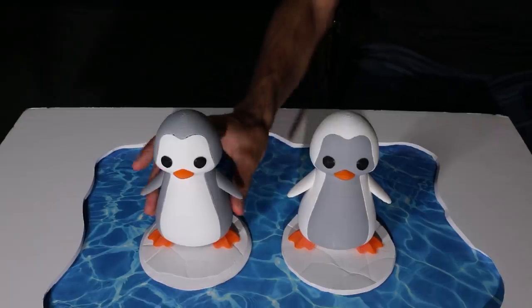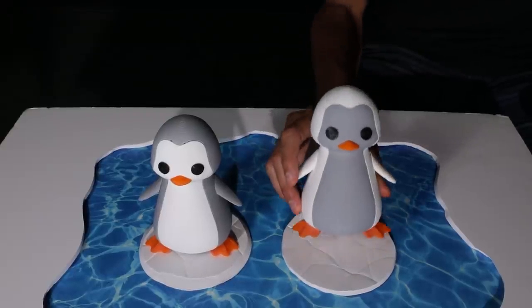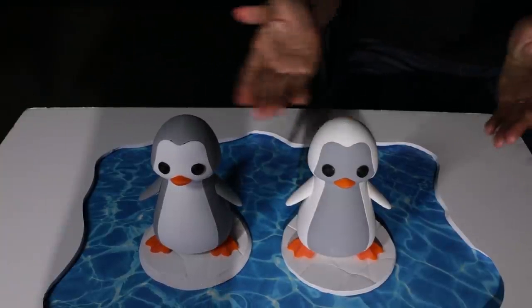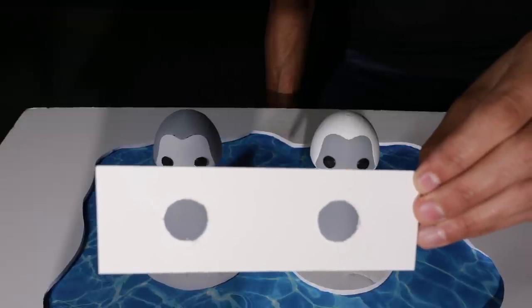I've got two adorable penguins right here. One is gray and white and the other is an inverted color. I'm going to throw a little iceberg in the scene. Now I want you to take a look at their bellies and tell me which color appears darker. You'd actually be surprised to find that they're exactly the same — both their bellies. Let me prove it by showing you in a viewfinder: they're both exactly the same color gray. This is because your brain is accounting for the same color under different lighting circumstances.